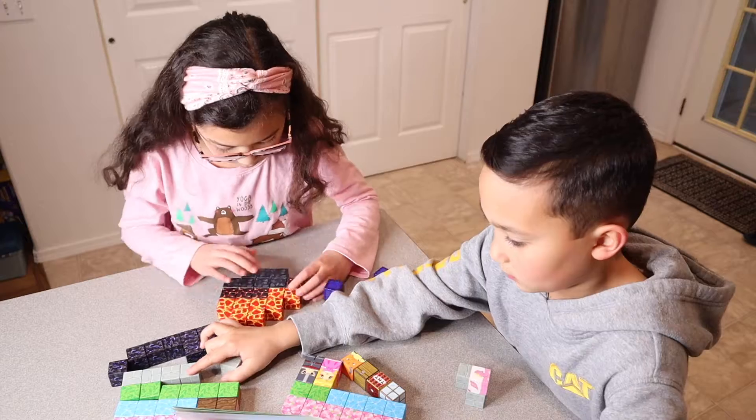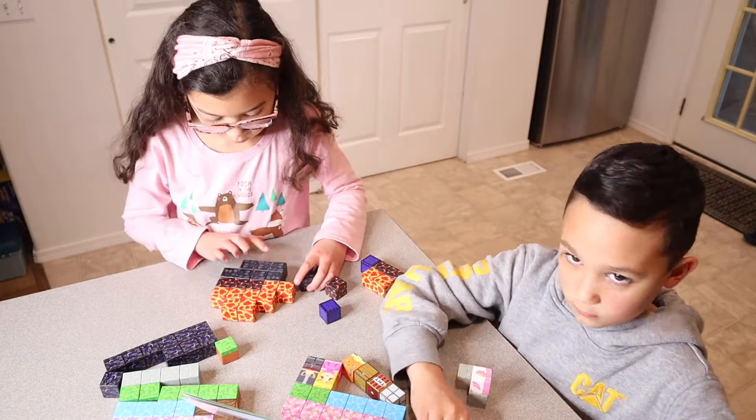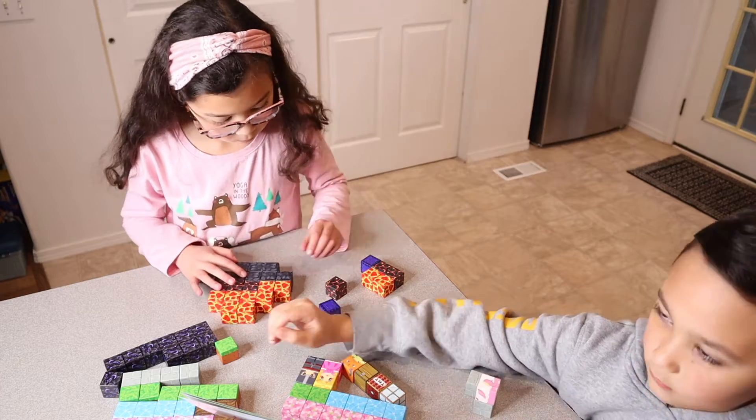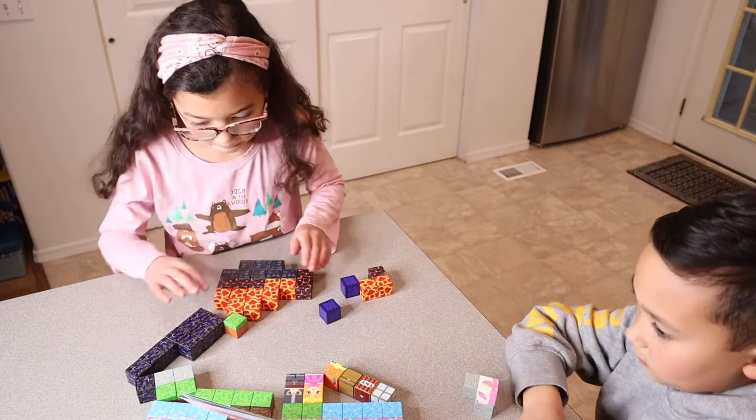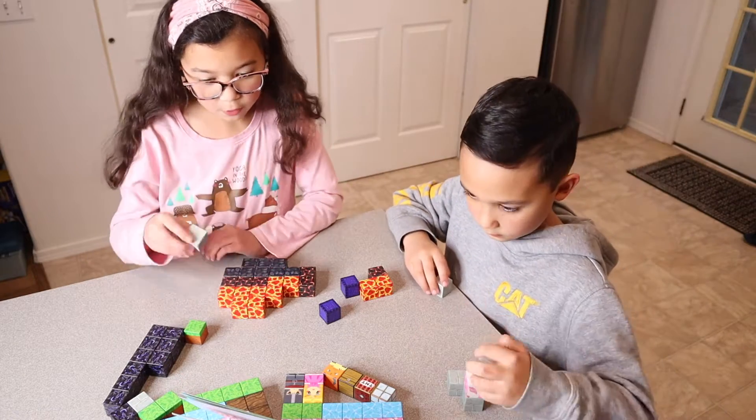I do really like the size of these as well — they're very easy to handle for all ages of kids. These are made out of non-toxic ABS plastic. And even though these are cube shaped, they do have smooth edges, so you don't have to worry about them being harmed by any pokey edges.